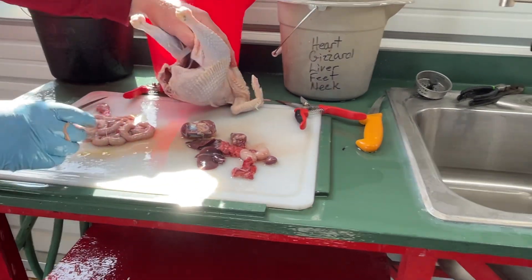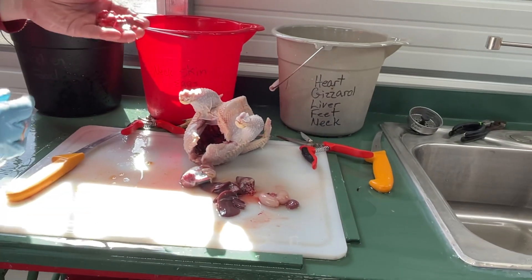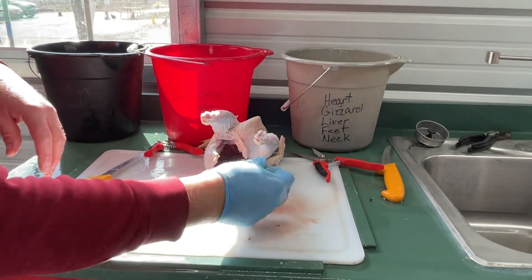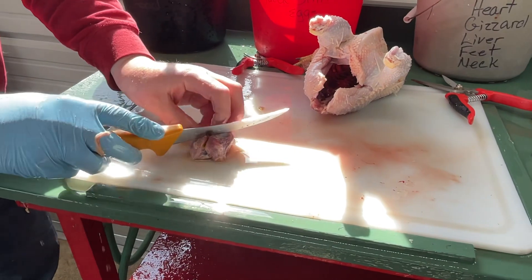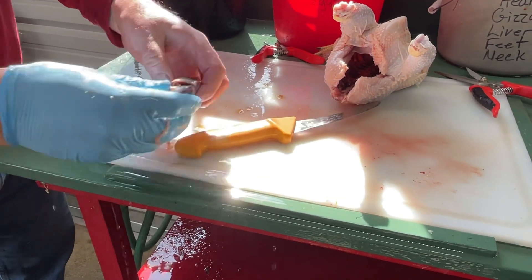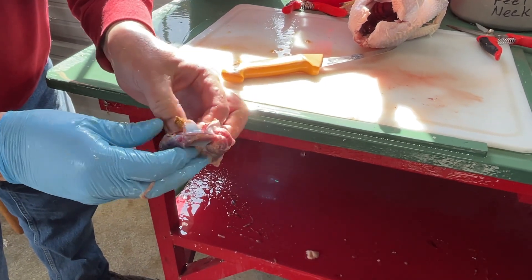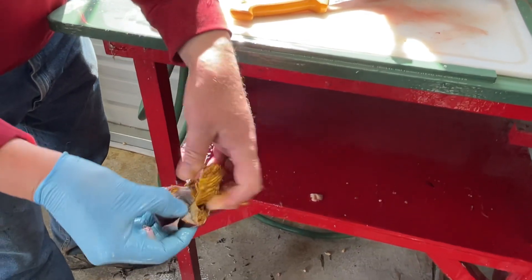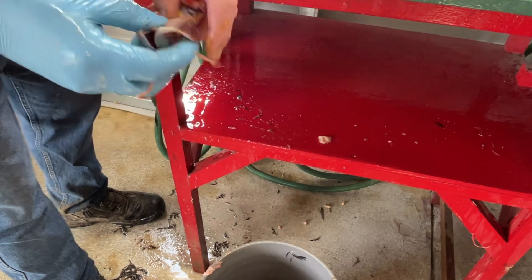I'm on the last part of my chicken now — cleaning my gizzard. Rinsing my gizzard in cold water. This is chicken food, chicken food, chicken food. Rinsing out my girl, keeping as much fat as I can. I'm going to cross-cut the gizzard and open it up. There is a liner in here — I want to get that liner out. There's my clean gizzard.